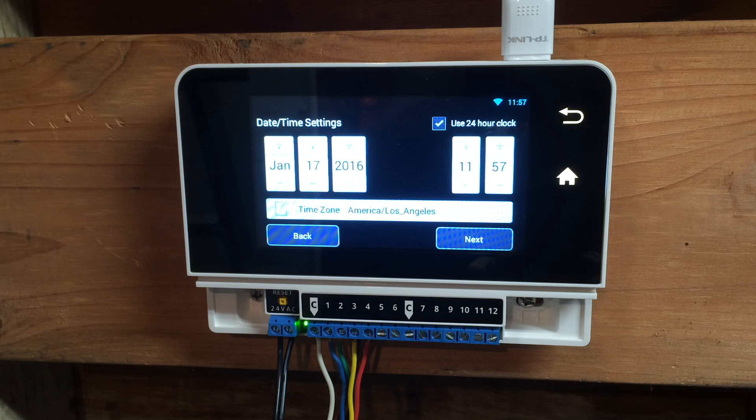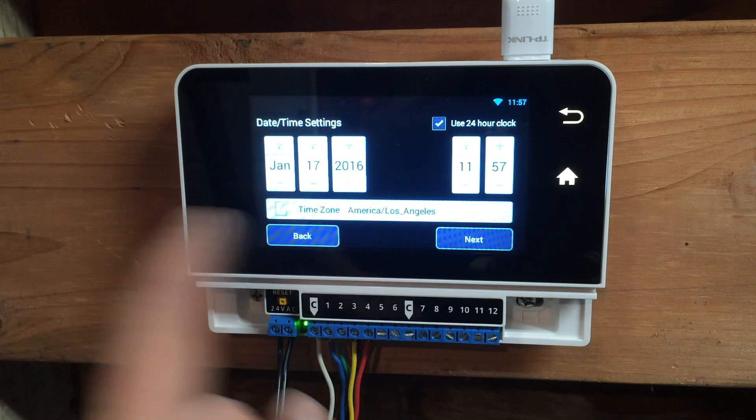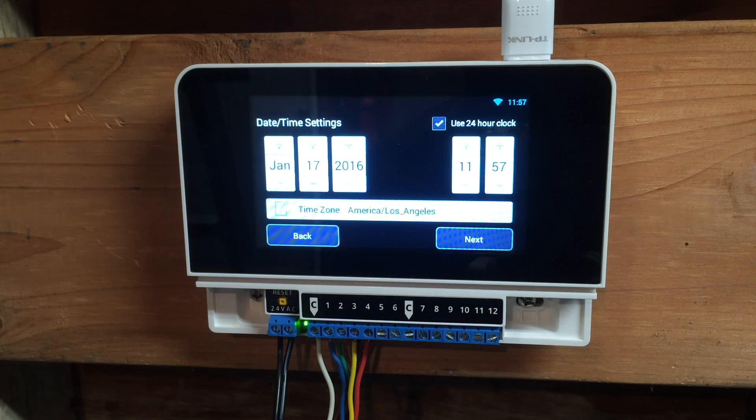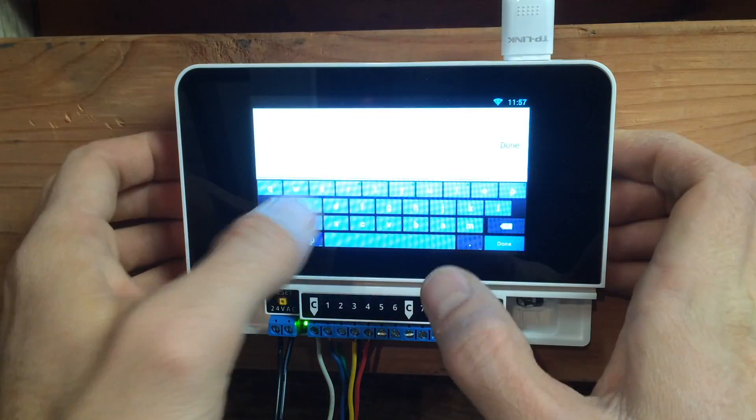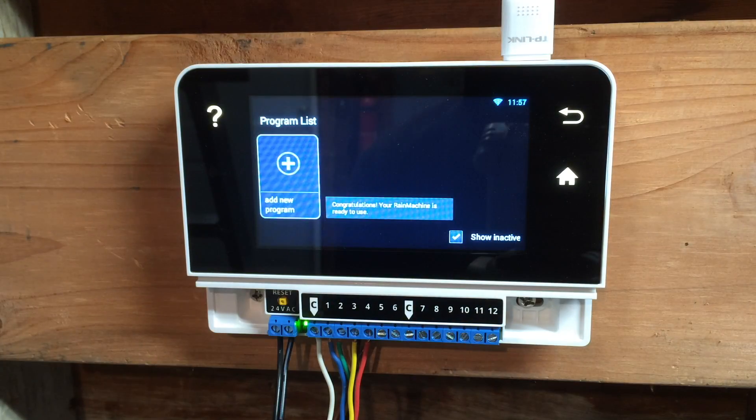What day, what time is it? Is it January 17th? Is it 11:57? We may never know. Los Angeles time zone — sure. In order to be accessed, you need to provide an email address — I'll put in my email. Congrats, your Rain Machine is ready to use. Awesome.